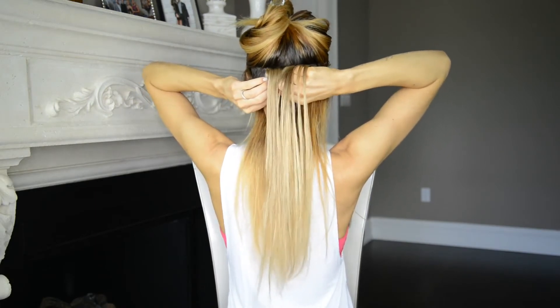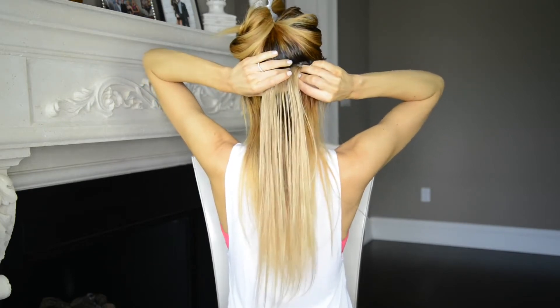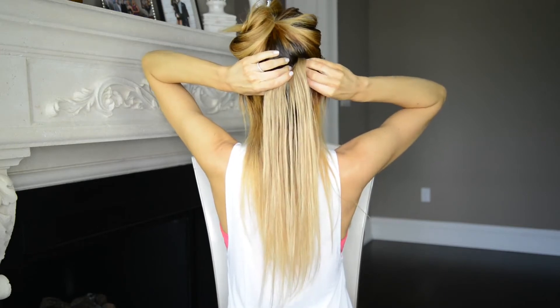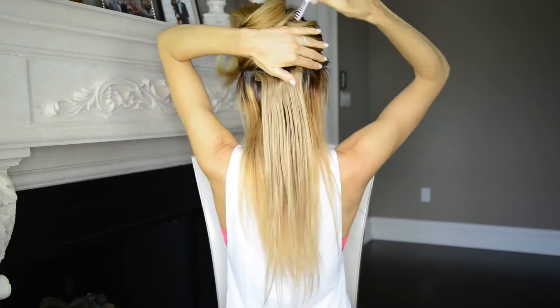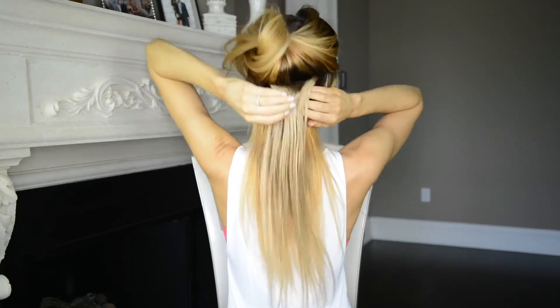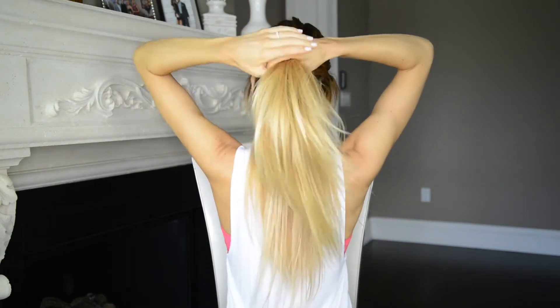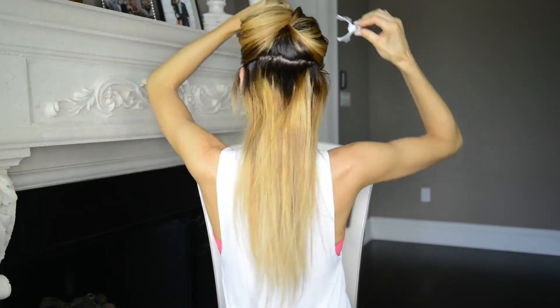I'm taking my first two-clip weft and clipping it upside down into my hair. This is going to make sure that the clips lay flat against my head when I pull all of my hair up into a ponytail. Also take note that before I clip in each weft, I'm taking the clip in open position and moving it around in a circular motion against the roots of my hair to create a little nest. This is going to provide some extra texture for the clips to grip onto before I close them.